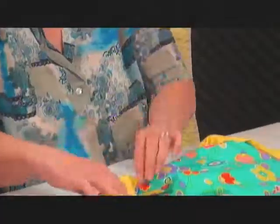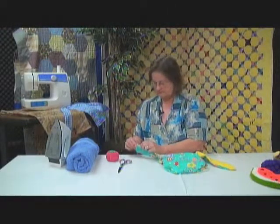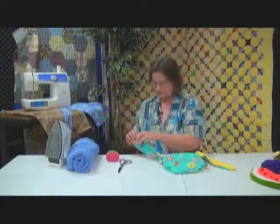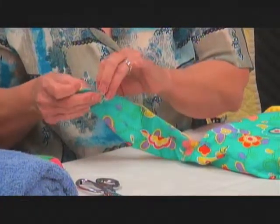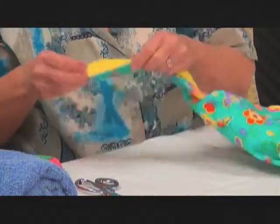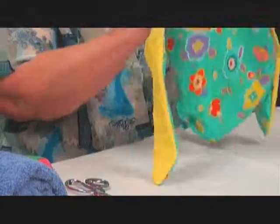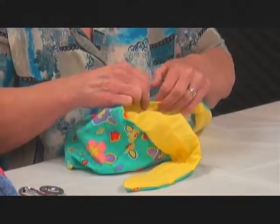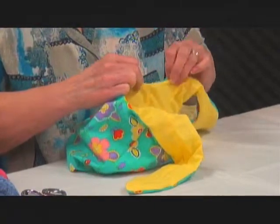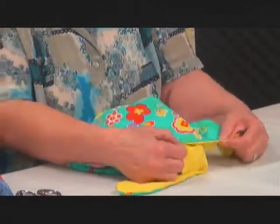Then finally you're going to press all the way around. First press it with your fingers to get it laying right so you don't have a lot of material folded up into the seam. Then press it all the way around and press your opening down, and then stitch around your opening so that it's closed.